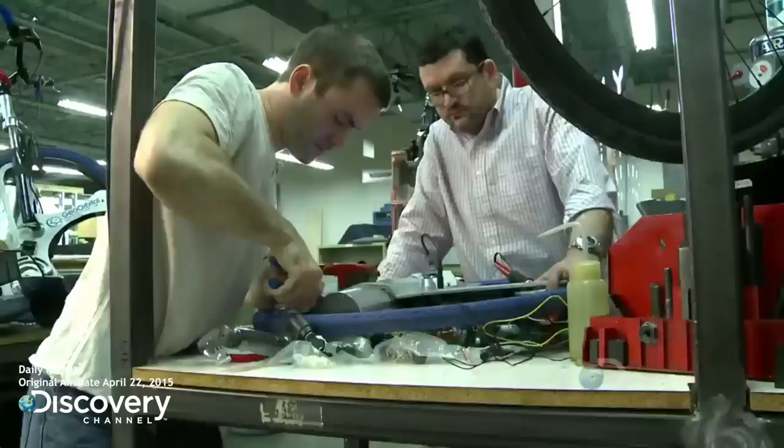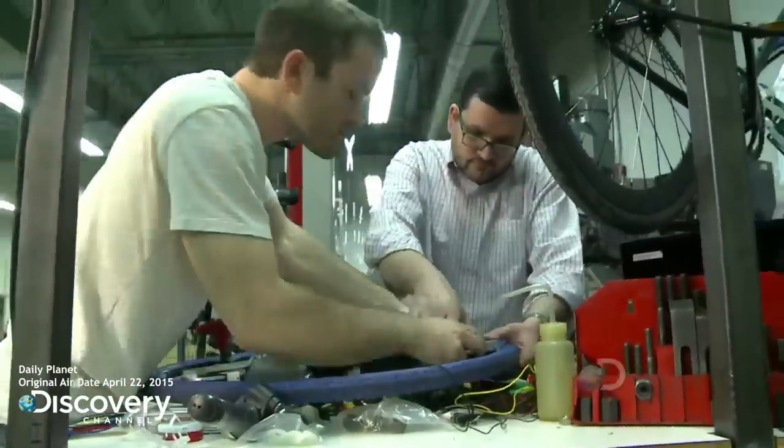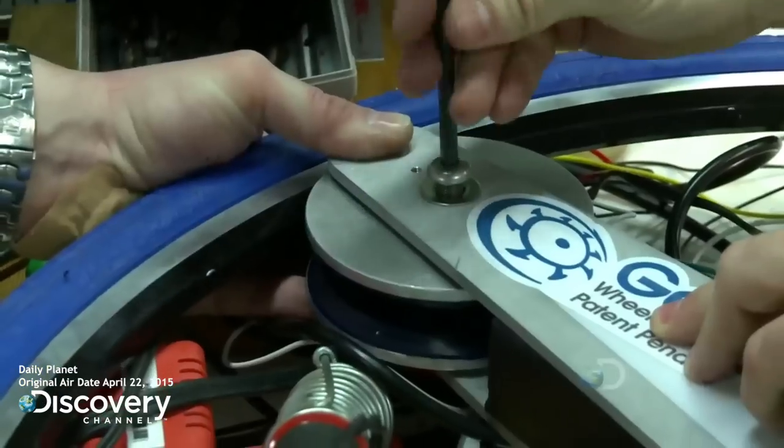I have zero engineering skills. I have zero engineering background. I cobbled some things together just to prove the concept. I made it out of really heavy, really inefficient materials. The design was just atrocious. Looking at it now, it's embarrassing, but I am very proud of what I was able to do with absolutely zero skills. I showed it around to a few people after it was done, and the reaction I got was outstanding. It was amazing. I knew it was a big idea.